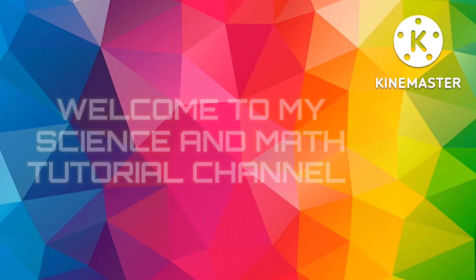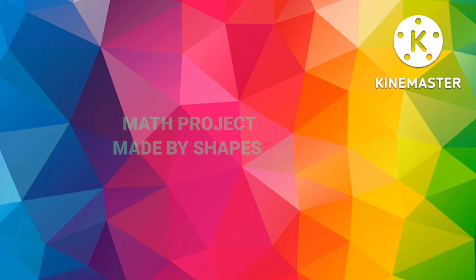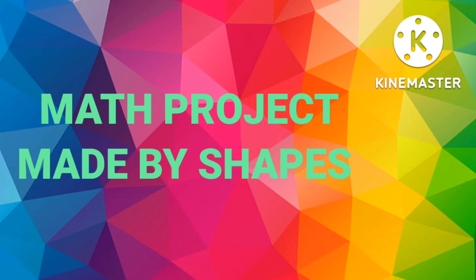Hello students and parents, welcome back to my channel with another interesting science and maths related video. Today I am going to show you how you can make some easy models or structures using different types of shapes for your math project exhibition. I will also show you a wonderful model made by different types of shapes.